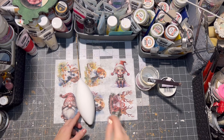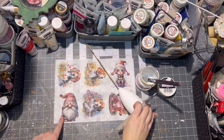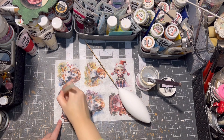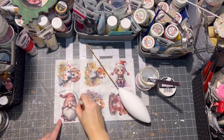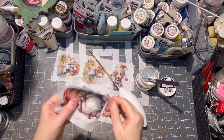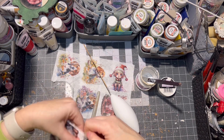I had this gnome image printed on rice paper and I am cutting it out with a water pen. Of course, you can just use a small brush and water if you don't have a water pen.